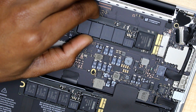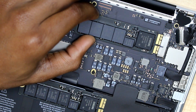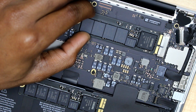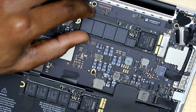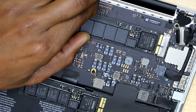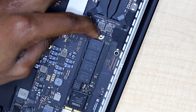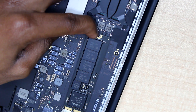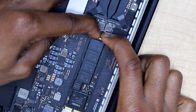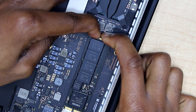You need to slide in the SSD flash drive as gently as possible, and when you reach a point that it doesn't go anymore, you need to firmly push the SSD flash drive in. When you reach a point where it does not slide in anymore, push it firmly and you will hear a sound when the SSD is firmly placed in.